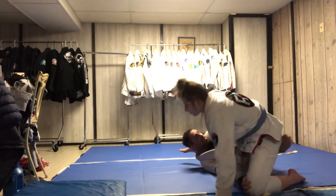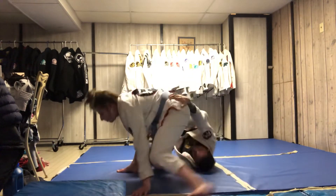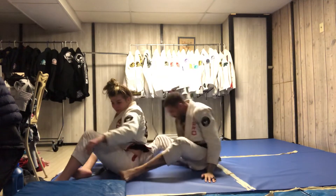Starting from here, I spin under and I get the back hook in, I square up, and I have the back. We'll do it again.